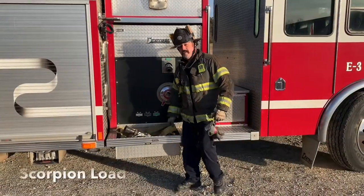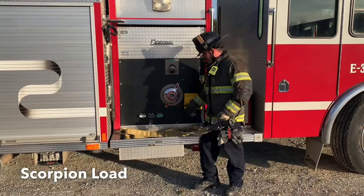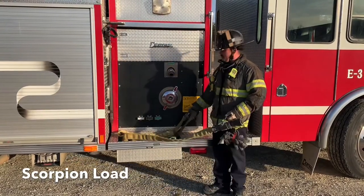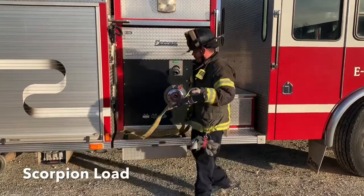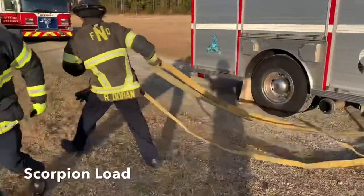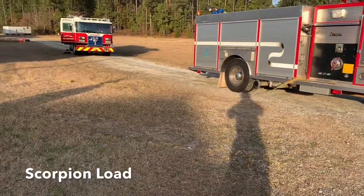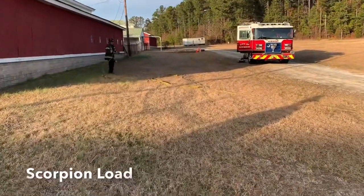We have the scorpion load here we're going to be deploying. Pretty simple load — it's a flat lay all the way out. We've got our first 50 coming out of the trough. To deploy, we're going to run our nozzle with our coupling. That'll be a 50 fully deployed and then we'll have our last 50 for fire attack. We'll go ahead and stretch it with the nozzle and the coupling. You see it deployed — your last 50.